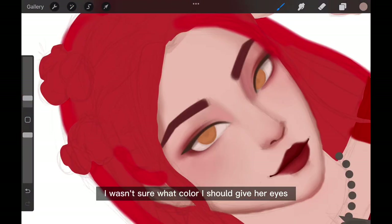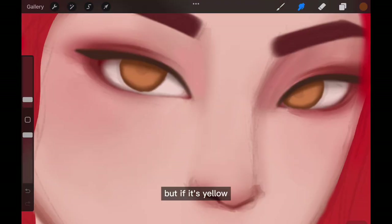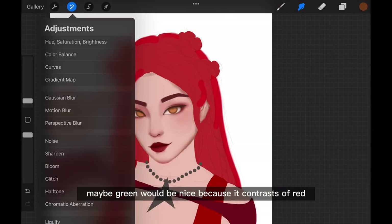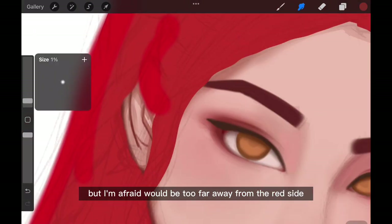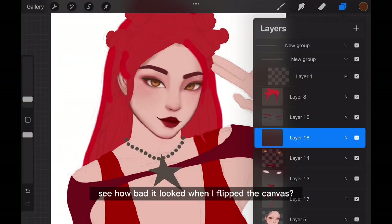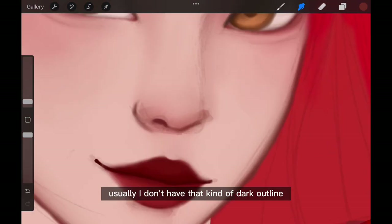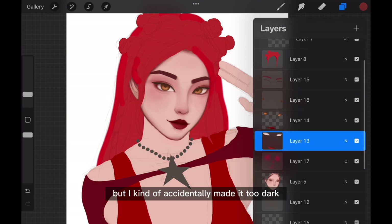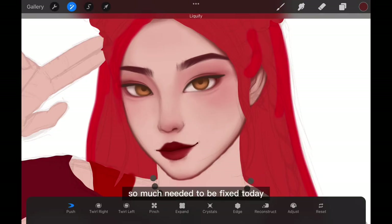I wasn't sure what color to give her eyes. If it's red it would be too red overall, but yellow does stand out and stays on the warm color side. I was thinking maybe green would be nice because it contrasts with red, but I was afraid it would be too far away since it's the opposite side of the color wheel. I end up going with yellow. Also, when I flipped the canvas, her head looked like a moon — I had accidentally made the dark outline too dark, but I ended up loving it so I kept it. Flipping the canvas again — so much needed to be fixed.